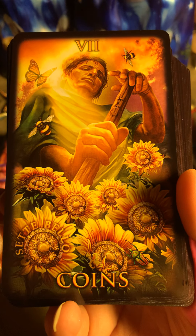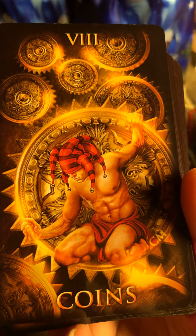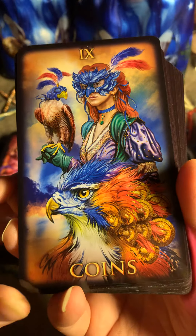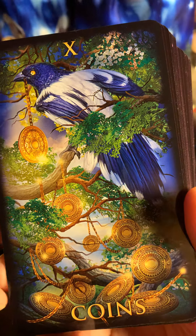Seven, Eight, Nine of Coins — oh beautiful, so nice. Ten of Coins.